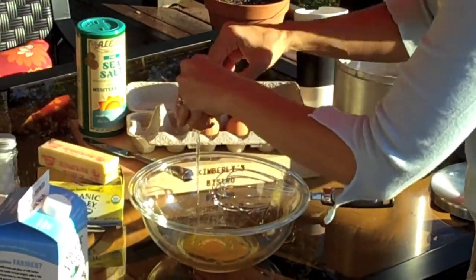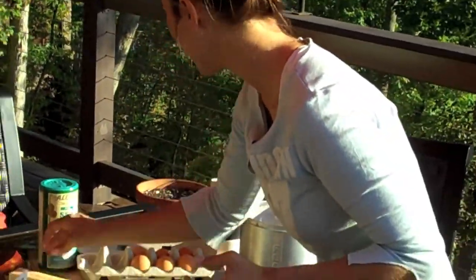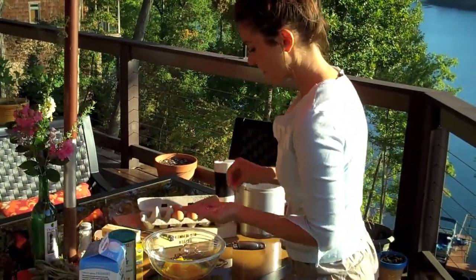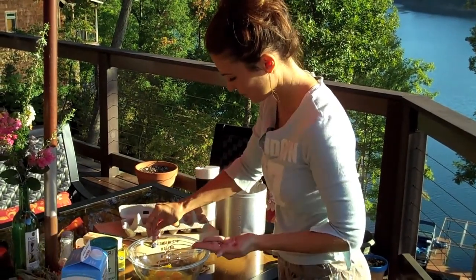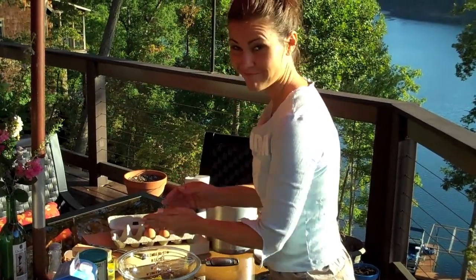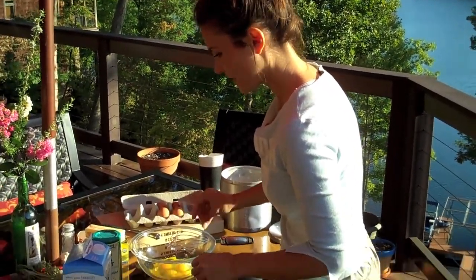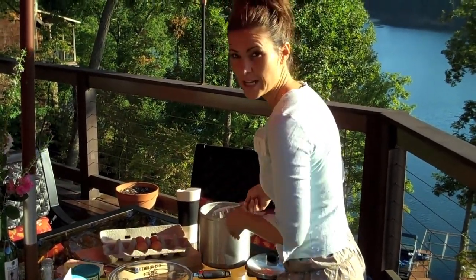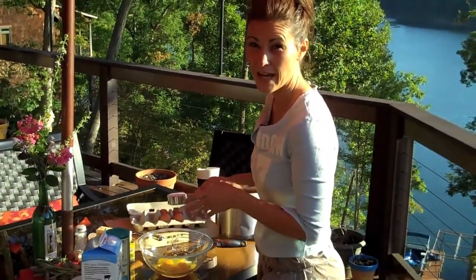These eggs have harder shells because they just came from the chicken — I usually get my eggs from my sister Jennifer. So we have four eggs in there, and you need a pinch of salt per egg — one, two, three, four. And then for each egg, four tablespoons of flour, which if you want to make it quicker I've measured into a packed third cup.